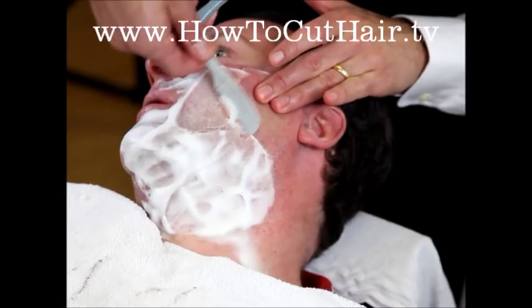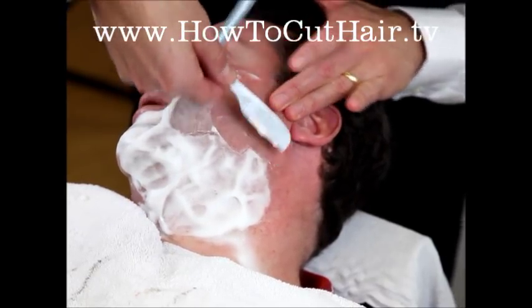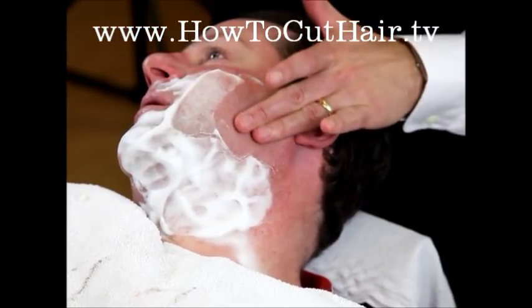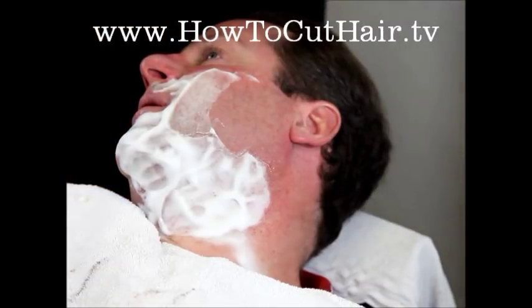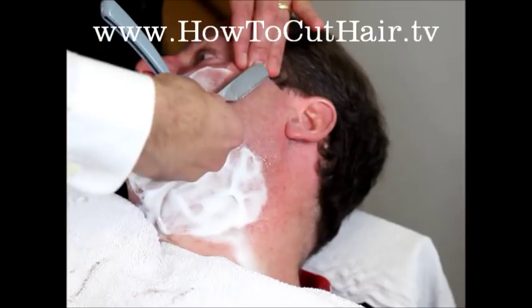Now we're working through section six. This tends to be one of the thickest portions of the beard, so if you want to shave lightly across the grain we can do that — still using your backhand stroke.